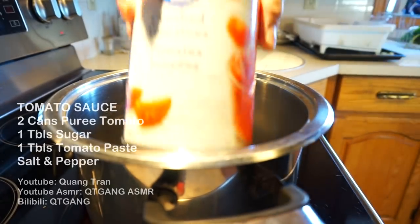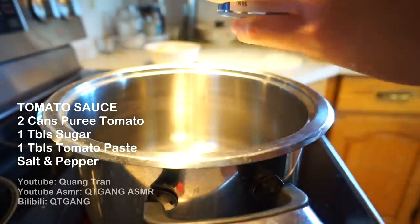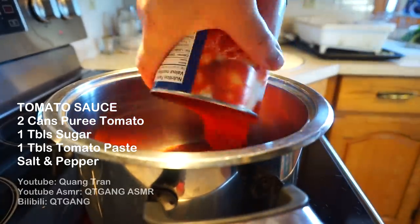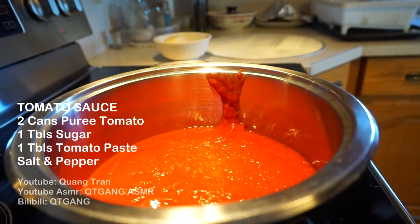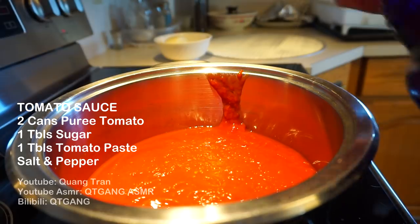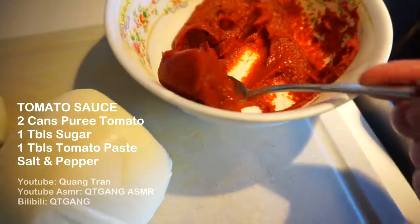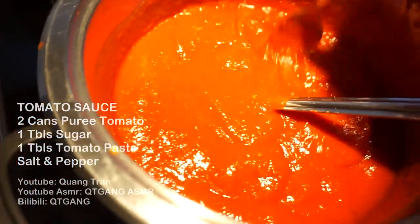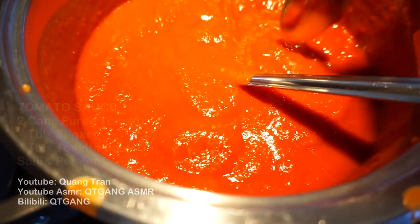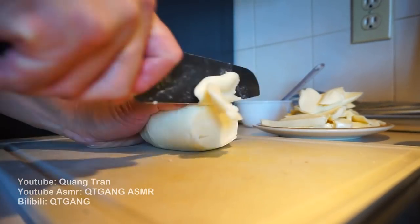Now for our tomato sauce. I know I don't have the best tomato sauce but I truly believe in Great Value, so I'm gonna do two cans of this puree. I know for a fact this tomato is not as sweet as high quality tomatoes - it's more tart than sweet. To help sweeten it up, I'm just gonna add one tablespoon of sugar. I also got some tomato paste here which I'm gonna add one tablespoon of, just to enhance the sauce.